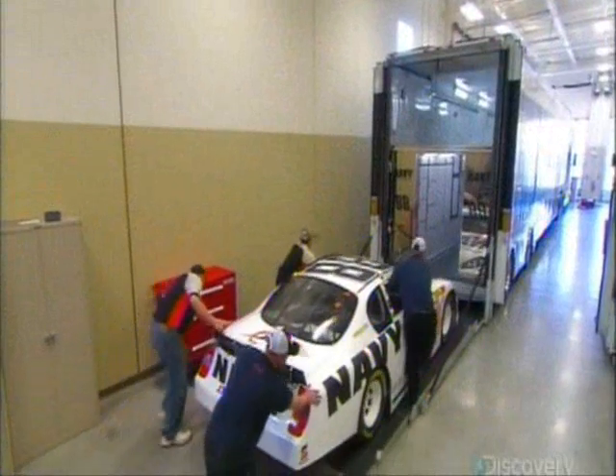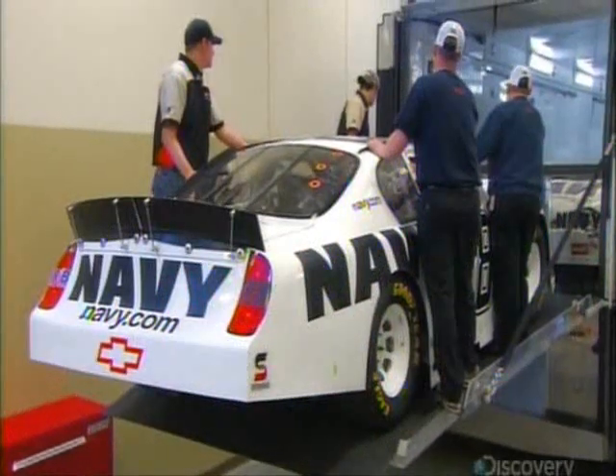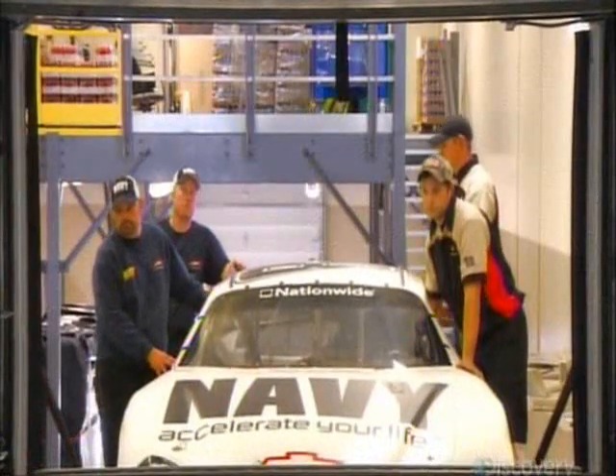A NASCAR stock car weighs in at more than 1,500 kilograms. It travels to the track in the top deck of a trailer, which keeps the bottom level clear as a workspace for the driver's mechanical crew.